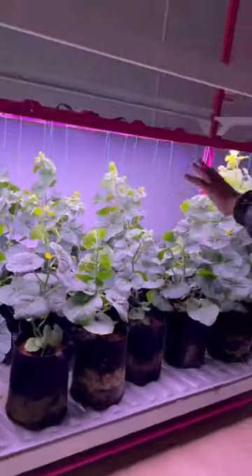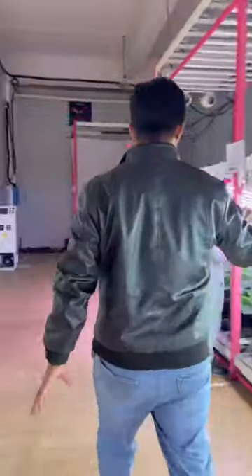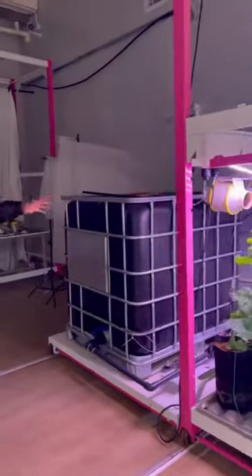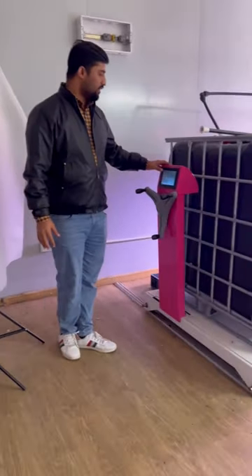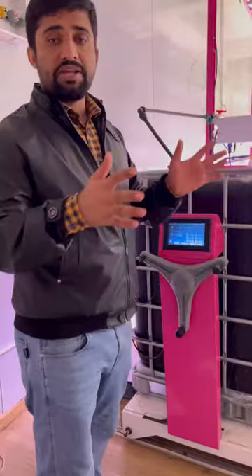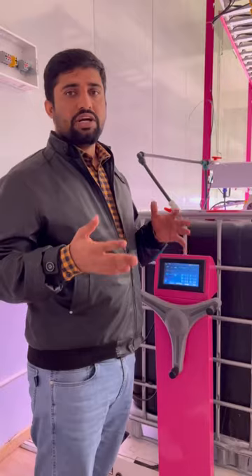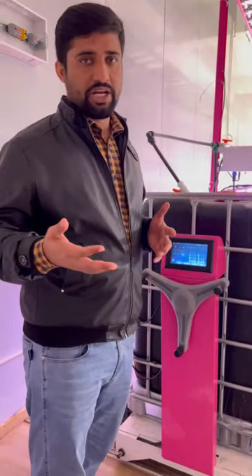You can see what happy plants are growing here in the drip irrigation system. There is a water tank controlled with a touchscreen control panel. The touchscreen control panel can control the timing, ventilation, lighting intensity — everything. You just need to set some instructions and it will work automatically.